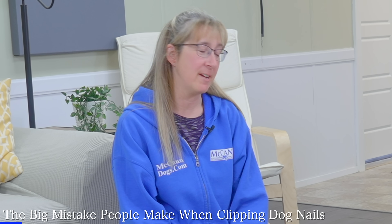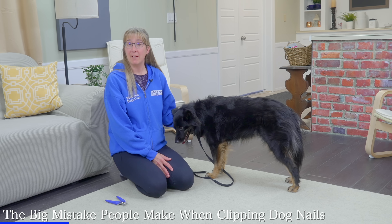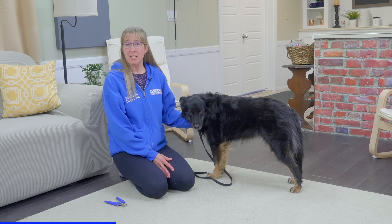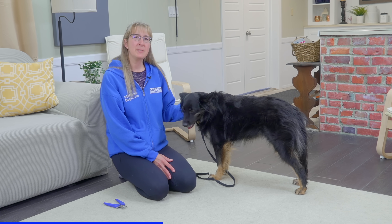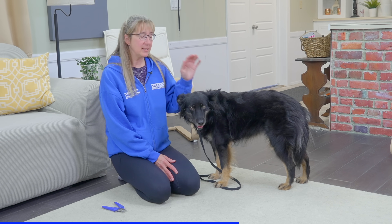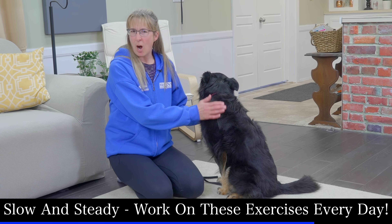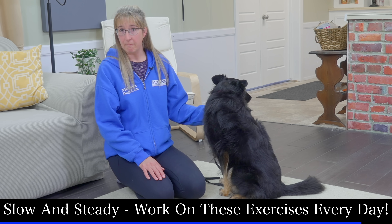I'll bet you were expecting me to trim all of her nails — and that's a big mistake that a lot of people make. Once they find that their dog is starting to have success, they start to ask for more and more, and eventually the dog reaches a point where they just can't handle it anymore, and we wind up setting the dog up for failure. Our goal as trainers with the McCann method is to set the dog up for success. So I want to quit while I'm ahead, because I know the next time I come back to this it's going to be even better. It's about taking it slow, building it gradually, and worrying about confidence — not about getting the job done.